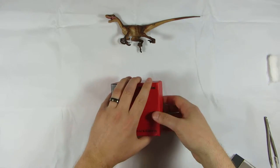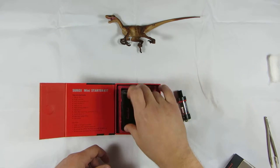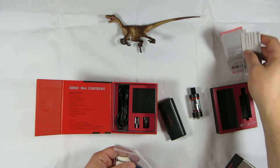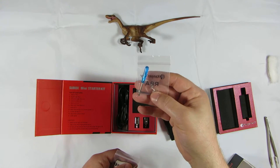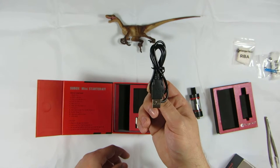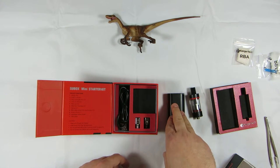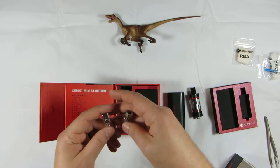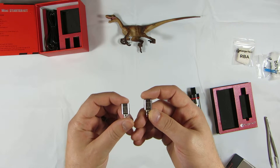Opening it up — with it you receive the new version of the Subtank Mini, the actual Subox, and in the bottom you receive all your warranty information as well as your spare parts kit, which comes with a couple of coils, a mini screwdriver and post screws, and some organic cotton. There's also a charger, which I wouldn't use on a device like this because you can actually change the battery out. I don't prefer charging directly from the mod itself. You also receive their replaceable coils.